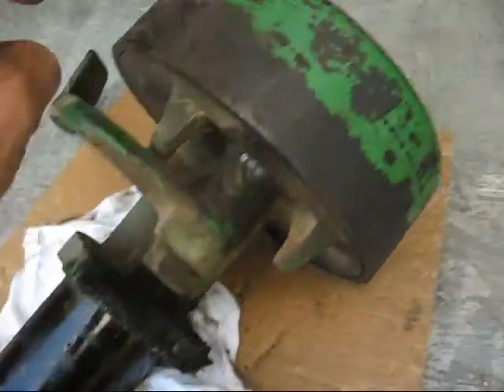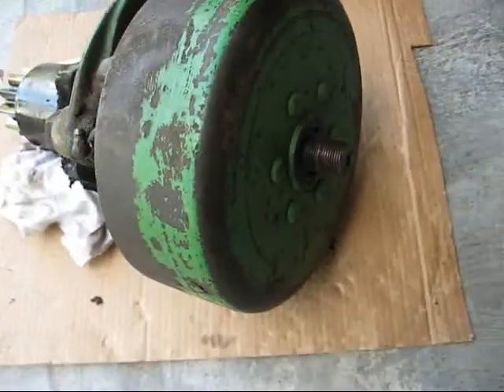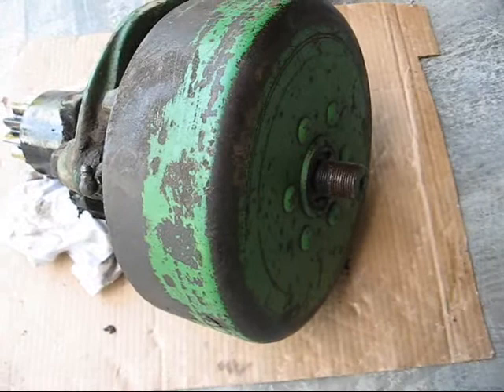Now we need to get the shaft out of there and the drum off, so I'm going to take it up to the bench and put a puller on there and see what I can do about that. I may have to heat it.